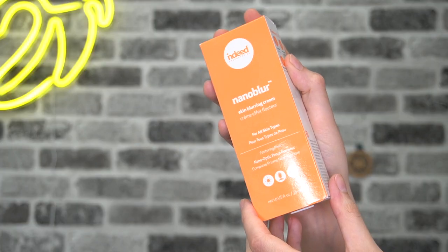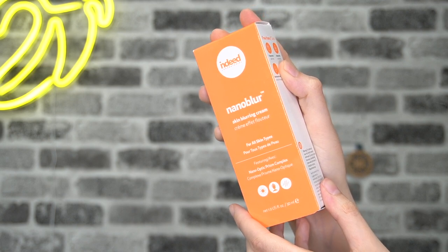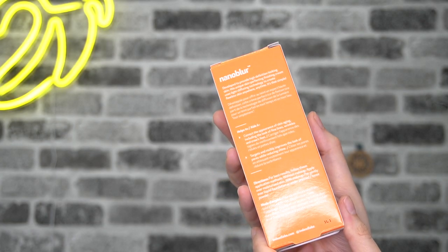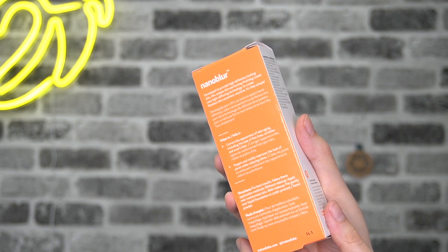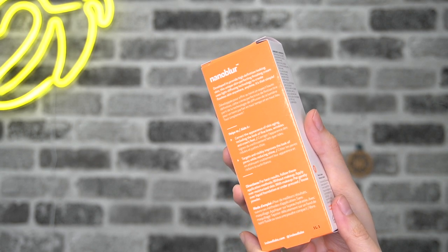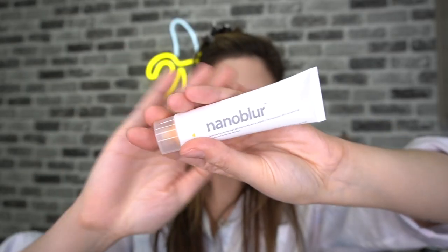Nanoblur skin blurring cream — that's another thing, it was a cream that intrigued me. For all skin types, featuring nano optic prism complex. On the back it says it's developed to provide high definition looking skin, using light diffusing technology to create flawless skin anywhere, anytime. It helps correct the appearance of skin aging including fine lines, wrinkles, and crow's feet. It targets and visibly improves the look of pores while reducing shine. Maybe I'll be converted today and become a primer user. I love the clean packaging with pops of color.